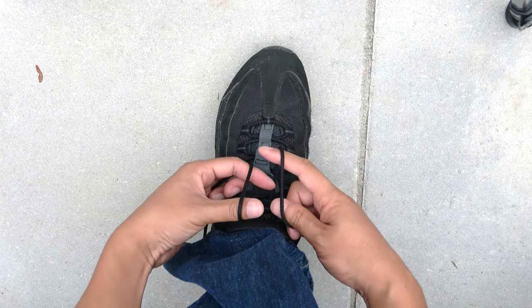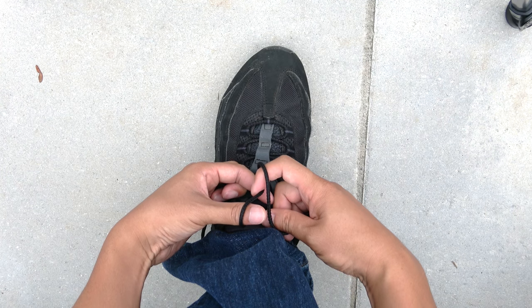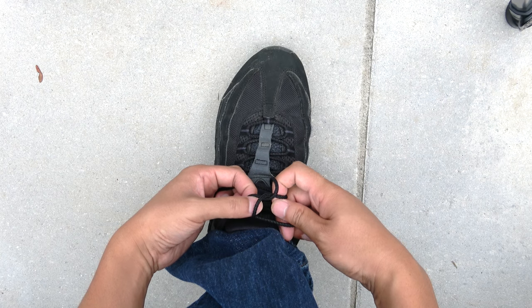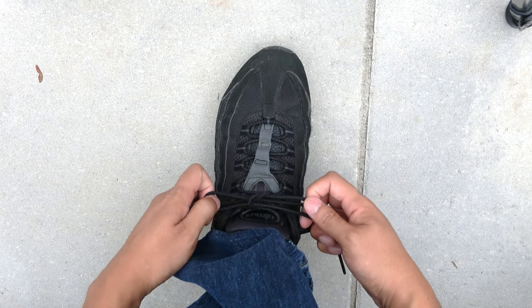What I do is I use the hook method. I hook using this finger, and then I hook using this finger. Once I get it, I close my thumb to my index and then I pull.